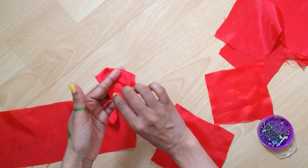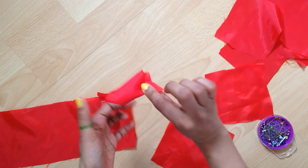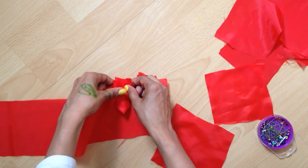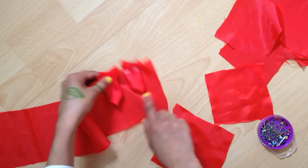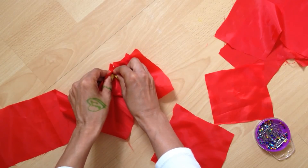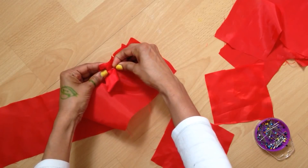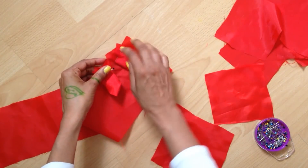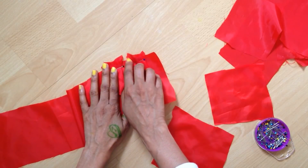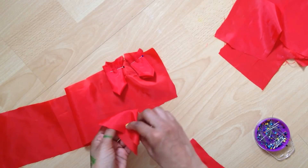Fold the edge inverse and the other edge also — now it's shaped like a petal. Turn it so it's facing reverse and place it on your long piece of fabric, then use a pin to hold it in place. Leave a small gap between the two petals.